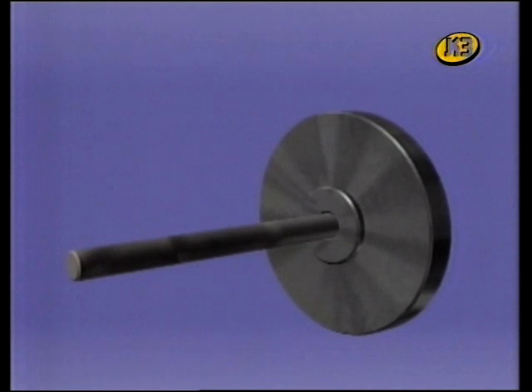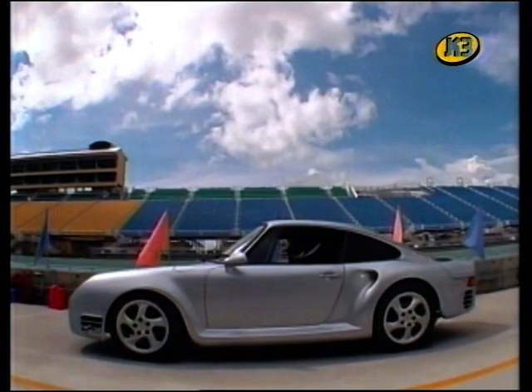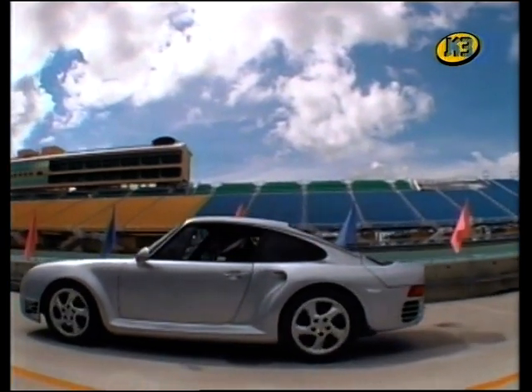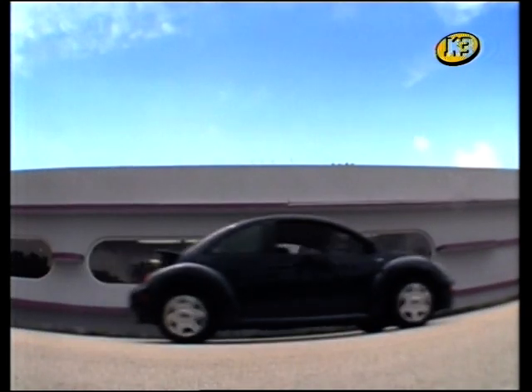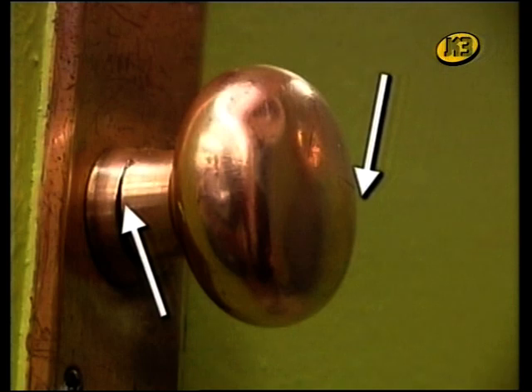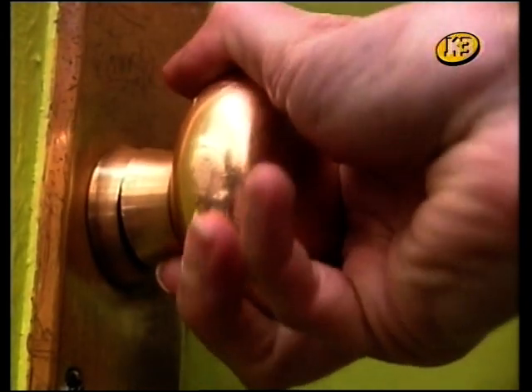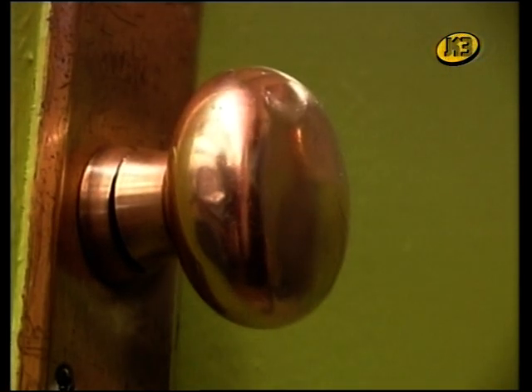Una roda i un eix és en realitat un altre tipus de palanca. La roda, rodona, va unida a una peça també rodona que es diu eix. Si gireu la roda, l'eix avança amb la roda. I això vol dir que qualsevol cosa que descansi sobre l'eix també avança amb la roda. La roda gira sobre l'eix igual que la palanca pivota sobre el fulcre. Posem per cas una cosa tan senzilla com la maneta d'una porta: la maneta és la roda i la peça central que travessa la porta, l'eix. Però intenteu fer girar l'eix sense maneta.